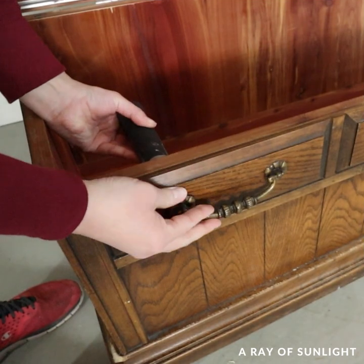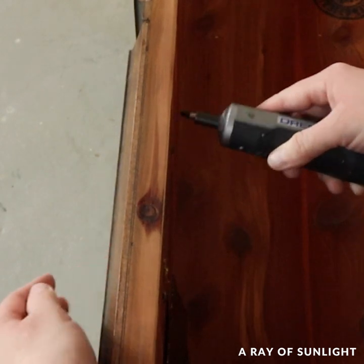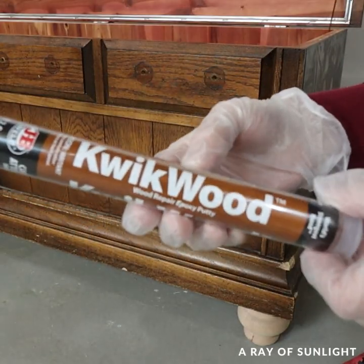I removed the old hardware with my electric screwdriver and then I filled in those old holes and the chewed-up corners with my favorite wood filler, Quick Wood.